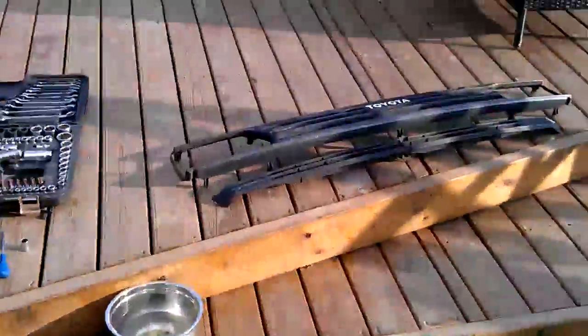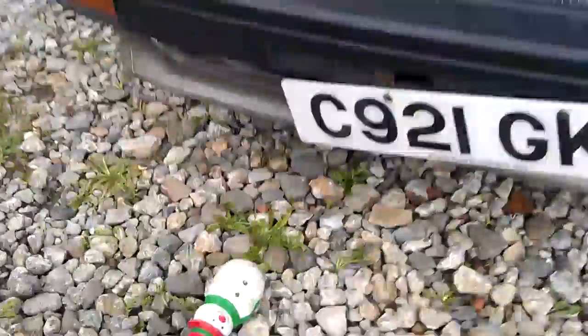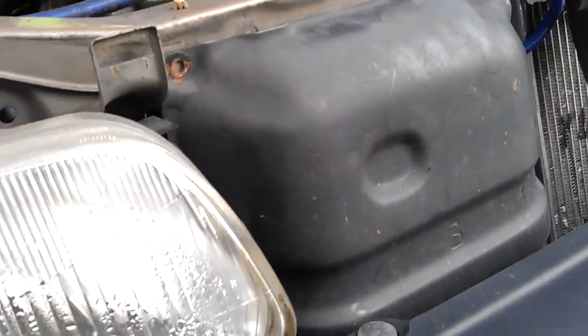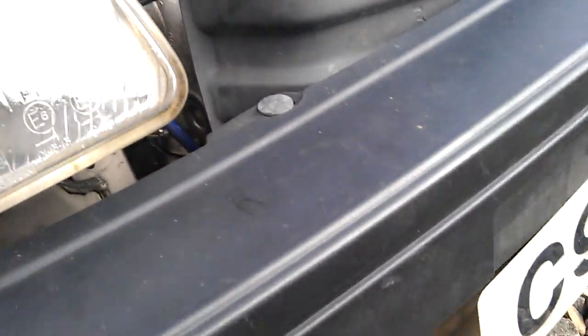I've got the old bumpers and they've got a splash guard on the front, so I'm just busy taking that off. I'm just going to have a quick look — I'm not going to be driving through any rivers or anything, so that can come out.